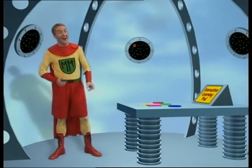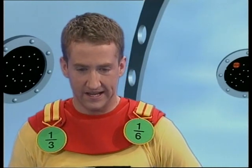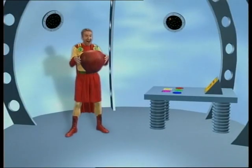Congratulations, Mathsman — another mission successfully completed and another set of fractions passed! It gives me great pleasure to award you your thirds and sixths medals. Please, your wholeness, can I have my apple back? You can have one of mine. Off you go, Mathsman. Wait — I have one last question for you. We know how to find a third of a number: we simply divide by three. So how do you think we find a sixth of a number? If you think you know, have a practice with some numbers. Until next time, bye!